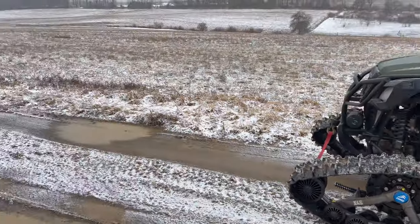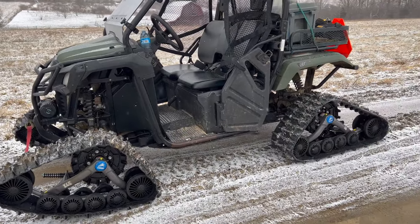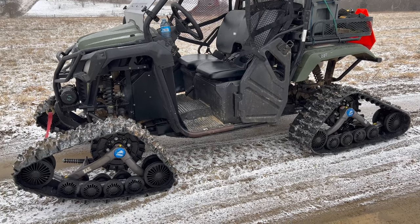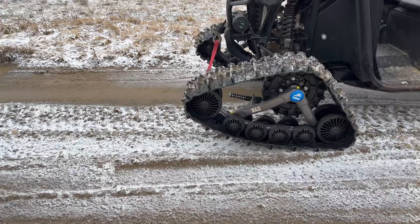The flotation should be about the same as larger machines with the 4S1s, so I think it'll do pretty good in the snow. We don't have enough snow to test today, so I'll show you what it does in the mud.